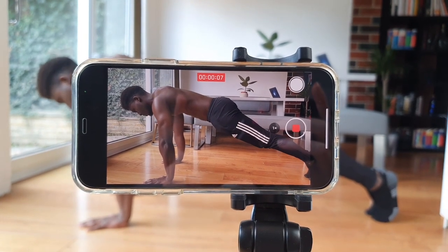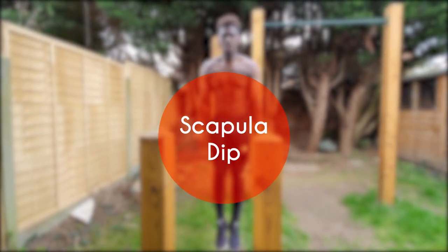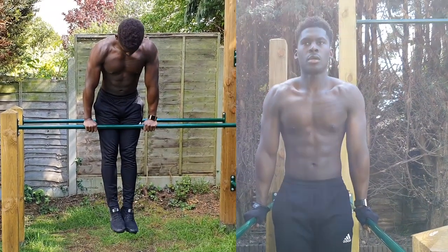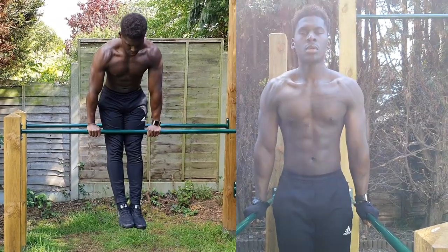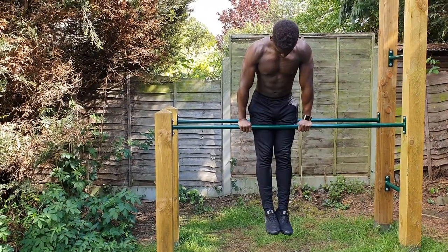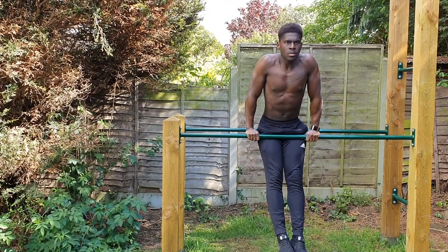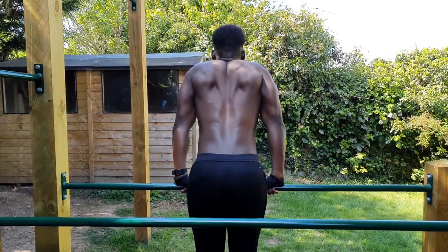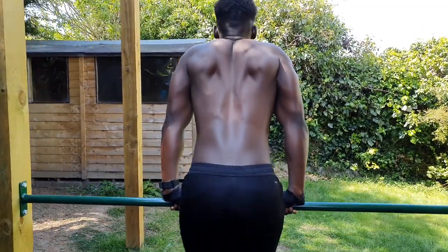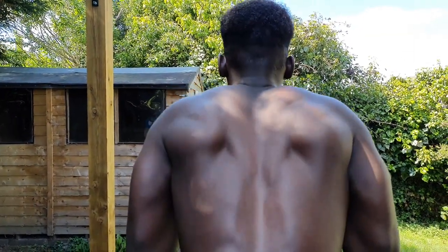The second exercise that will boost your pushing strength looks to develop scapula elevation and depression with the scapula dip. We can perform the scapula dip on a straight bar or on parallel bars, but essentially the goal here is to lower our bodies into scapula elevation before pushing them back up into scapula depression, all the while ensuring the arms are kept straight. At the top of this movement really focus on driving those shoulder blades down and away from the ears and holding there for at least a second to really make sure we're building the strength that we want.